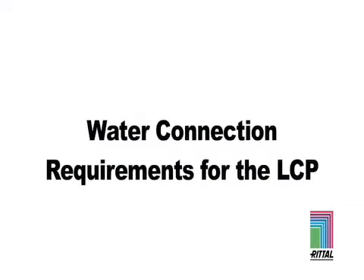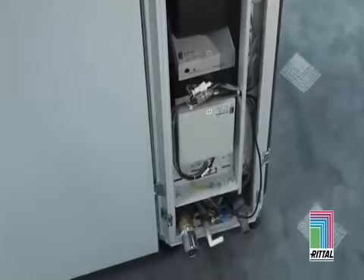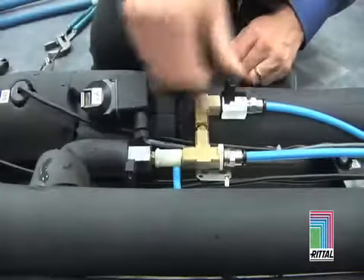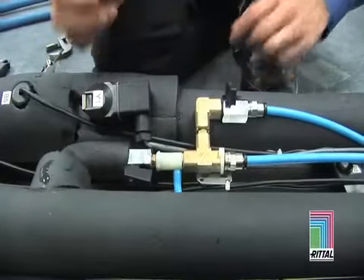Water Connection Requirements for the LCP. Chilled water from a central chilled water plant is fed into each unit through the bottom or rear chilled water connections. Condensate from the unit is pumped out of the system through the drain lines, or can be configured to pump back into the chilled water return lines if required.